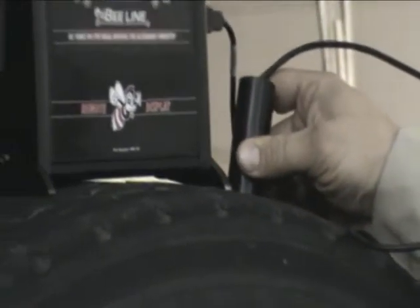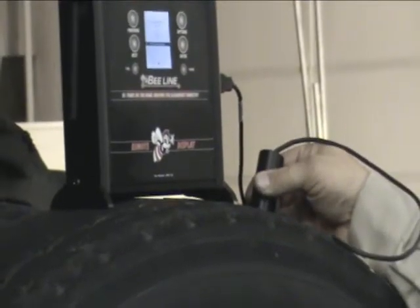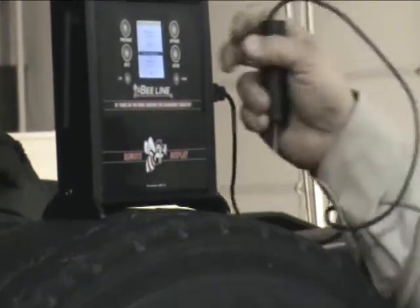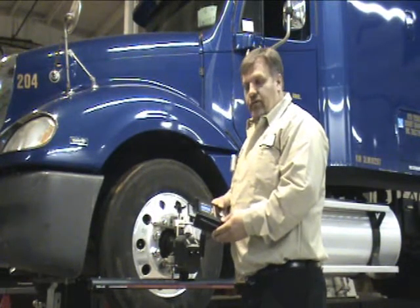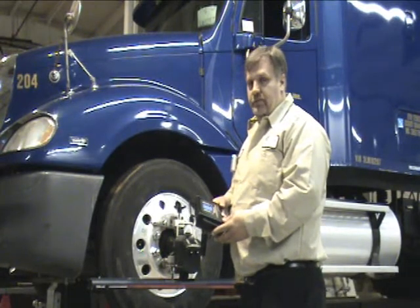It then asks you to measure the next one and do the same process until all three treads are measured, at which time it asks you to continue on to the next tire. The tread depth gauge is an optional item for the remote display Wind Speed 7000. Any further questions concerning it, please feel free to contact Beeline or your sales representative.